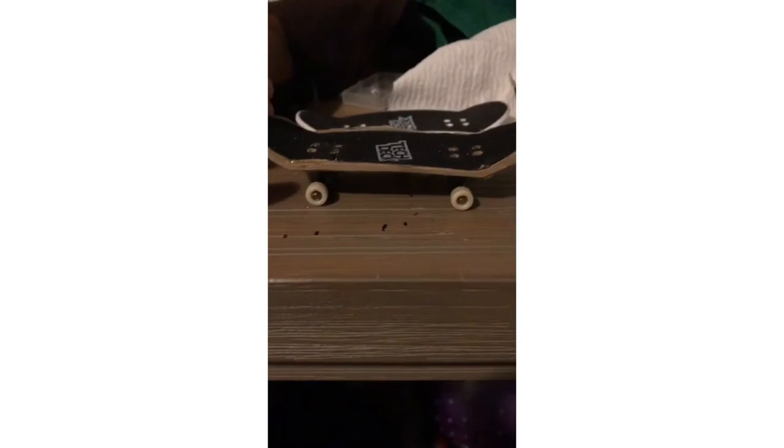Take the trucks off of another tech deck and put them in the holes with the screws, and then you've got a tech deck. Now take the grip tape off of another tech deck and put it on your new tech deck, and then you've got a finished tech deck. Now look at what it looks like and then I'm going to show you a trick.